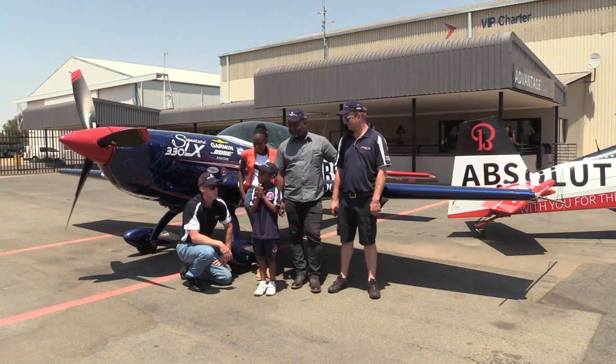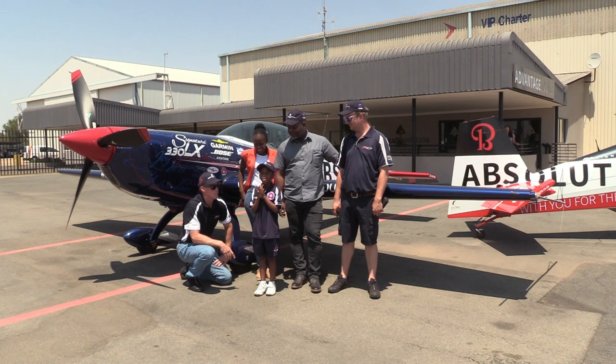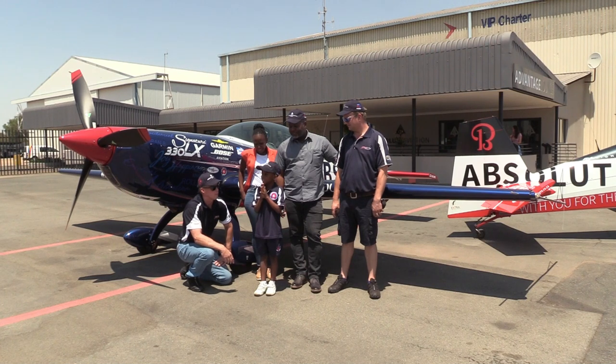We try not to fly too high because then the people can't see us when we fly in airshows, so we try and fly between ground level and about 2,000 feet. But if we have to go somewhere, we can go up to 10,000 feet.